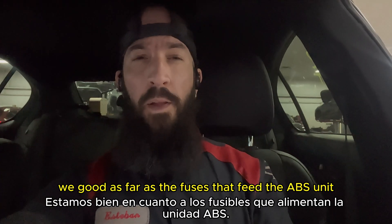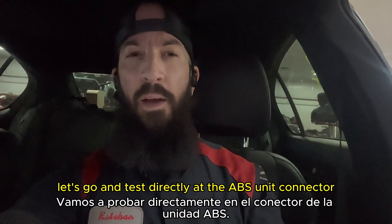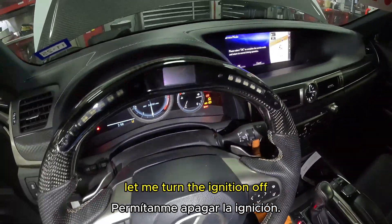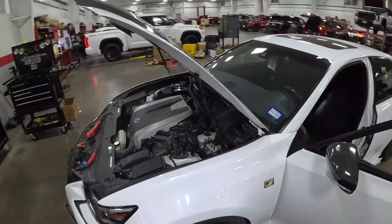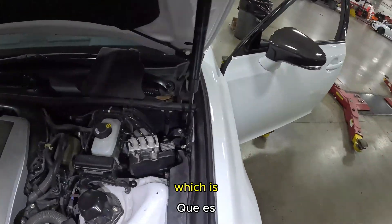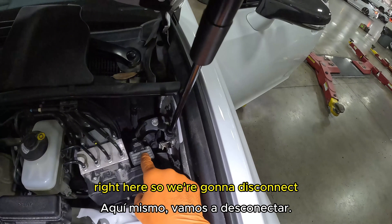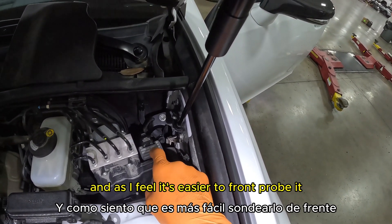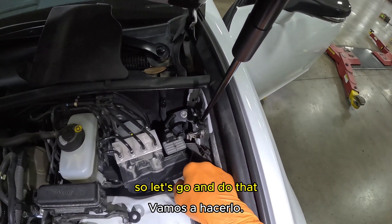We know the fuses feeding the ABS unit are good, so let's go test directly at the ABS unit connector. I'll turn the ignition off first, then go to the ABS unit — which is right here. We're going to disconnect and remove this connector because it's easier to front-probe it.